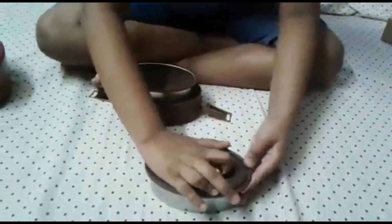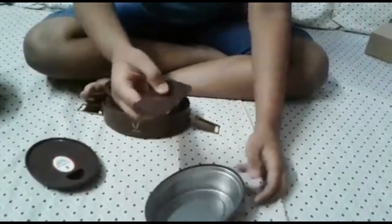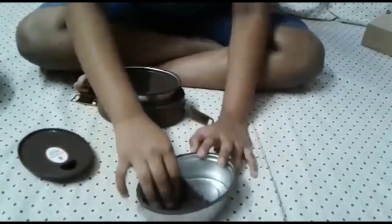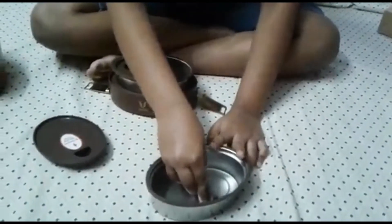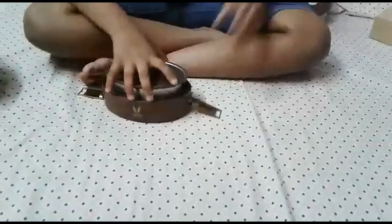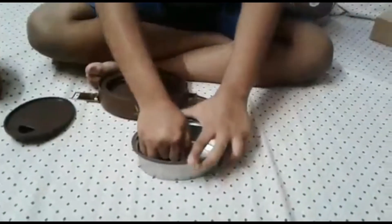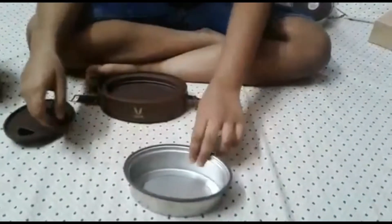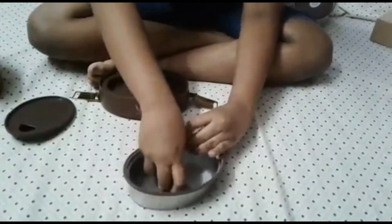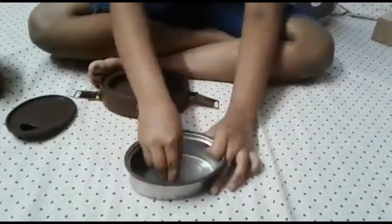So this is the container. These are called partitions — you can open them if you like, or you can leave them. Over here you can put chapati and curry. The next container: if you want, you can remove this and put any rice or fried rice. And over here you can put anything you want, like curry with dosa.